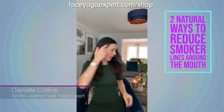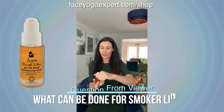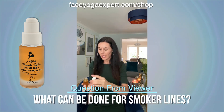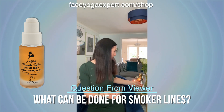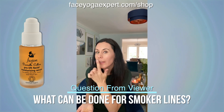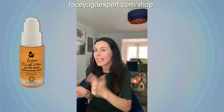Let me pop this tool down that I've just been using. I'm going to get a little bit of the Fusion by Danielle Collins Serum here, just pop a drop into my hands and go all the way around with the serum. The serum has got molecules that are small enough to get into that deeper layer of skin, so much better than the cream.